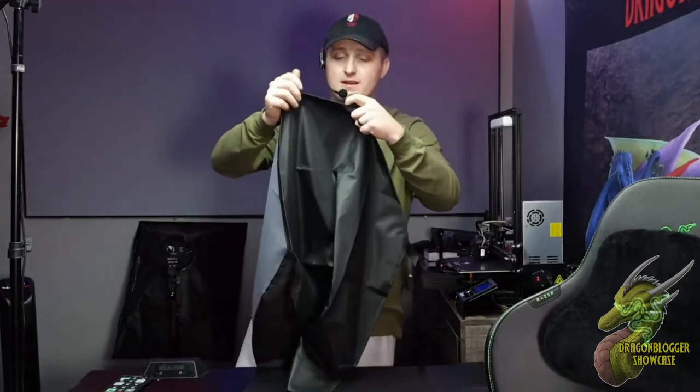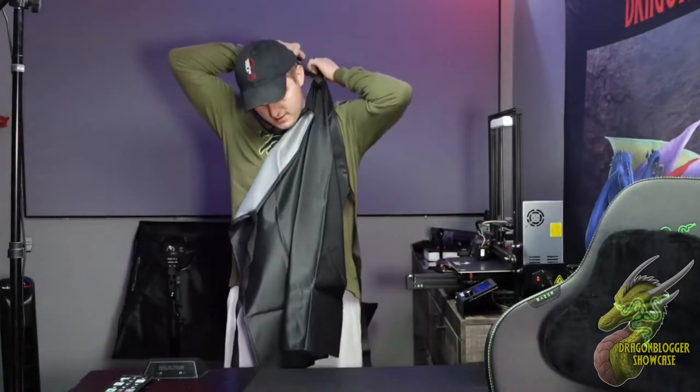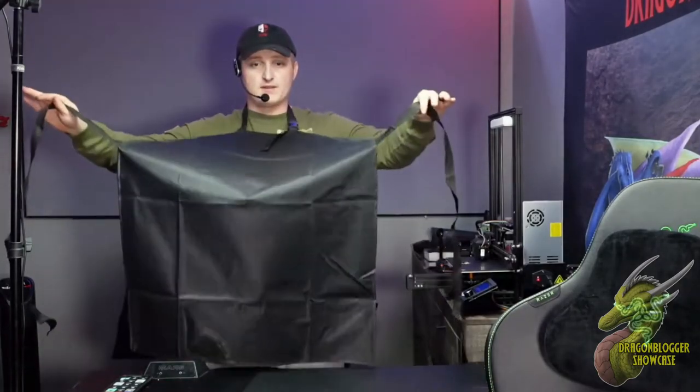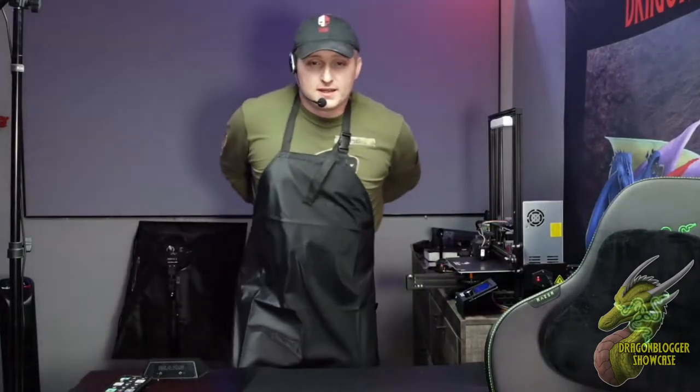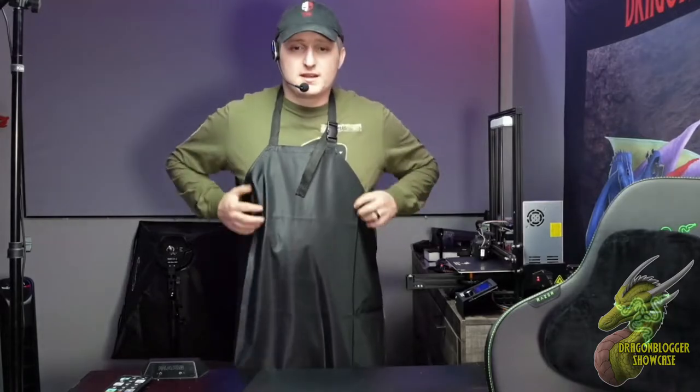Everything feels very well made. It feels like it's made out of a very nice material. So what I'm going to go ahead and do is basically just put this back on. As you guys can see, all you have to do is clip it, and then you're going to have these two ties and you can simply just tie it behind you. I am not the fastest at tying knots, but I'm going to tie this in a little shoe tie knot right there.